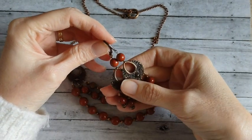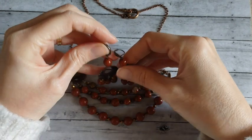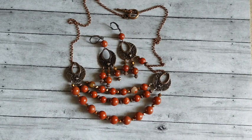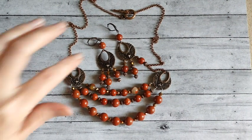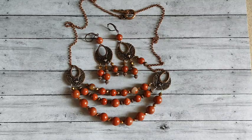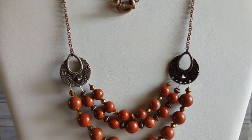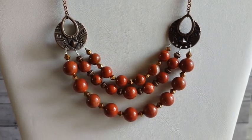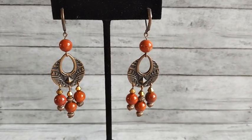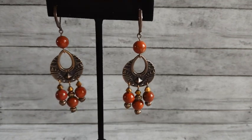Here are the earrings that I made to go with that necklace. I think they turned out super cute.